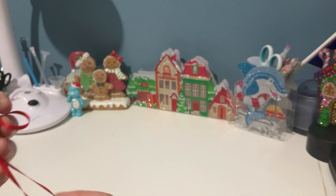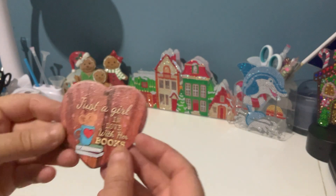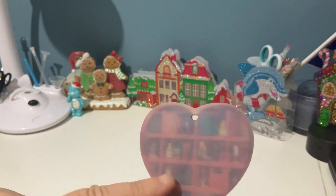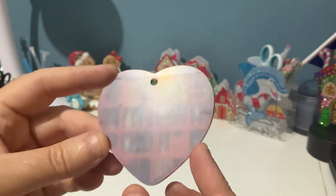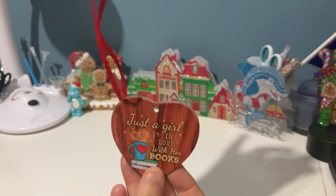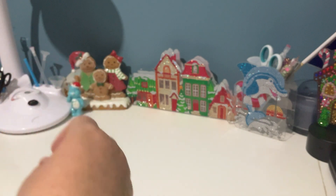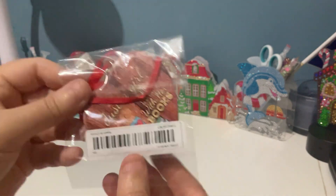I got this for my daughter — it's for her Christmas tree. It comes with a piece of ribbon to hang it. It says 'just a girl in love with her books.' On this side there's a piece of plastic you peel off and there are bookshelves underneath, but I'm going to let her do that. You put the string in the top and hang it on your Christmas tree. For the book lover in your life, that's a really neat gift.